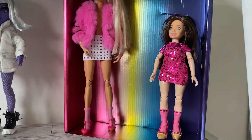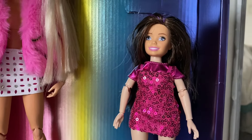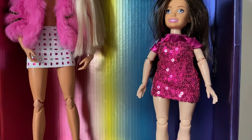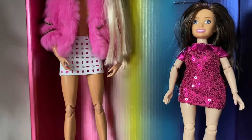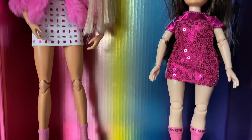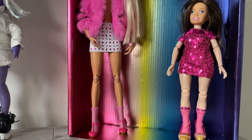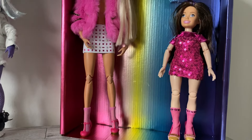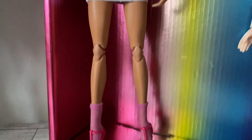So something weird happened. I was so curious to see what the Skipper - or Stacey, whatever her name is - Skipper's Babysitters? Whatever. I was so curious to see what her body would look like on a smaller articulated body. So I took the head off the Skipper and I put it on the junior high body. I don't think it looks like a young child, but it doesn't look like a teenager either. And I was going for a teenager look.